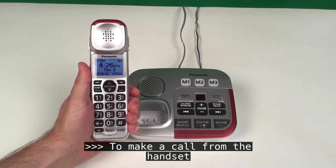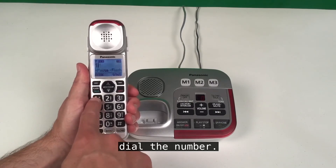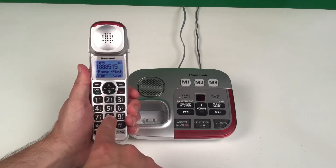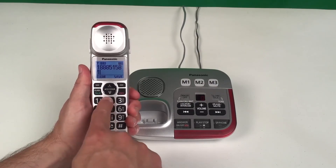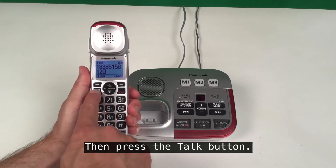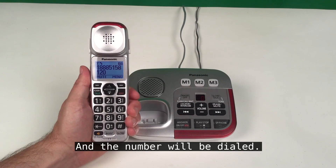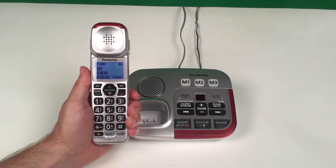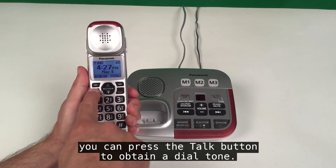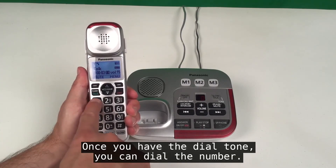To make a call from the handset, you can simply dial the number, then press the talk button and the number will be dialed. Or, you can press the talk button first to obtain a dial tone, and once you have the dial tone, you can dial the number.